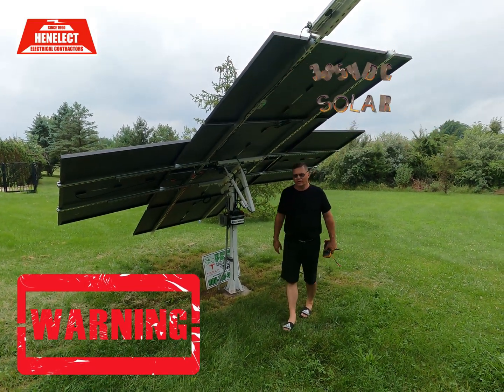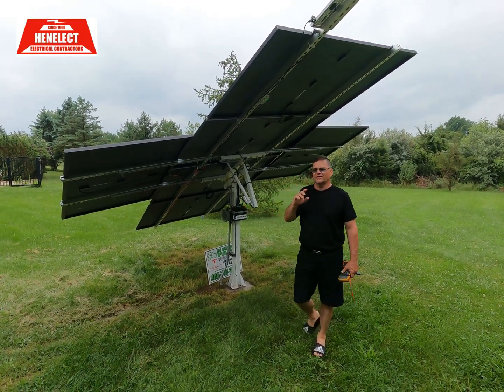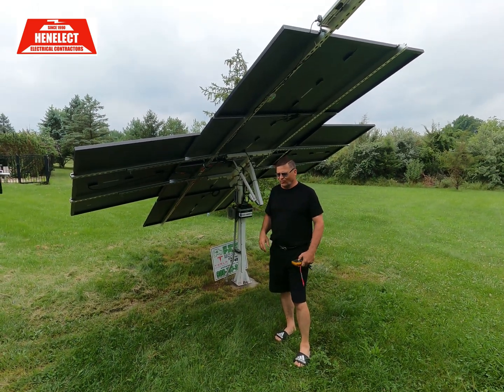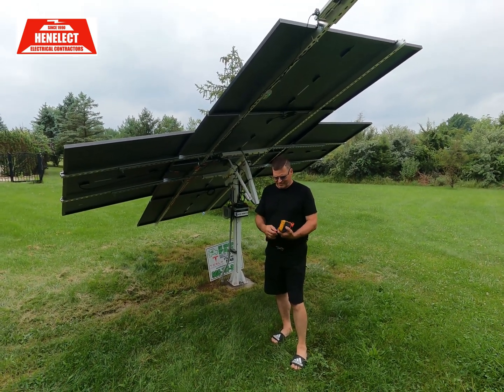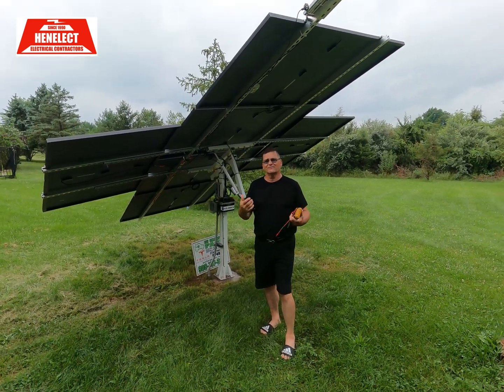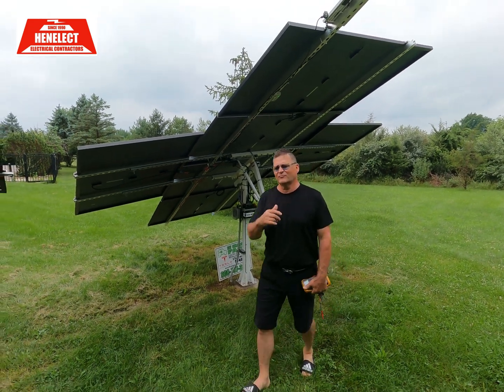Hey guys, what's going on? I got a really good one for you today. So all along I've been telling you not to do solar, and I wanted to go back and tell you why. I just learned some information about a company that I've been following, and I was disappointed in their progress. So I'm going to have to take matters into my own hands — let me tell you what I'm going to do.